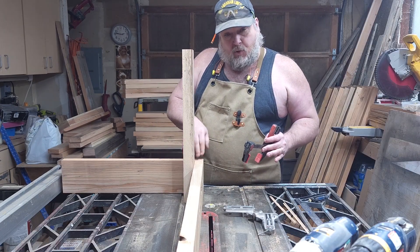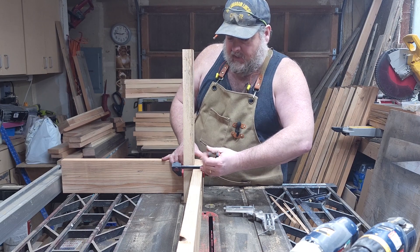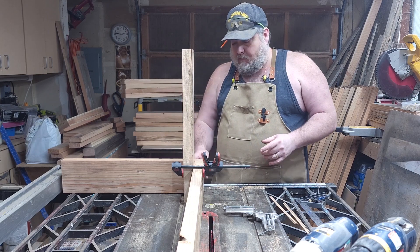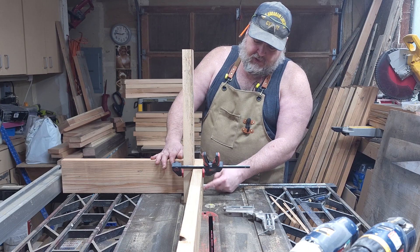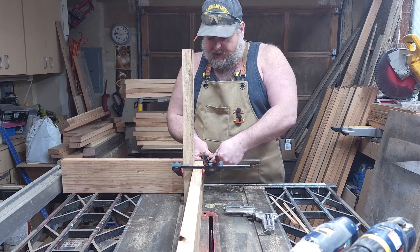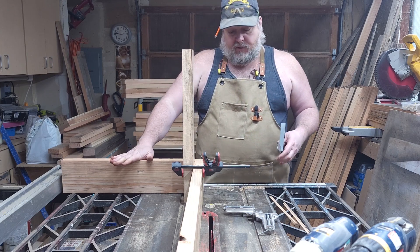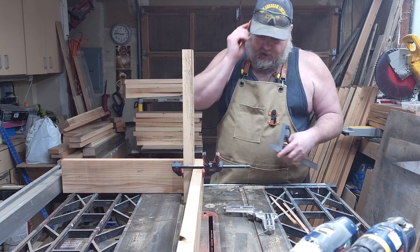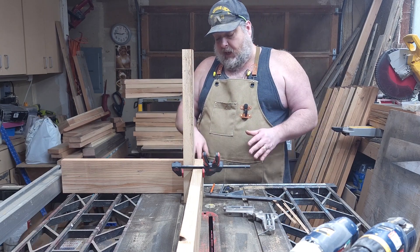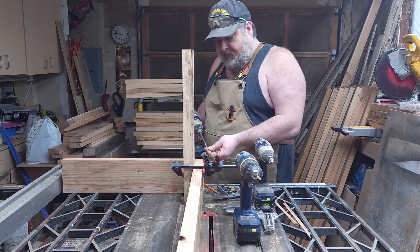Now that I've got this corner done, I'm going to add some support to it by clamping down this two-by-five that I cut. I'm going to put two pilot holes back here and then three here, which just gives it more strength. I'm going to set my combination square to about the middle of this piece of wood from the side and draw my line up. So now I have that line for the pilot holes — two screws. I'm using two-and-a-half-inch deck screws here.